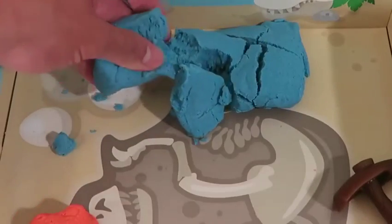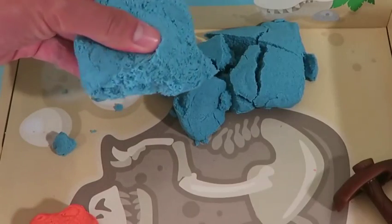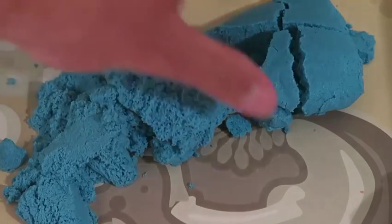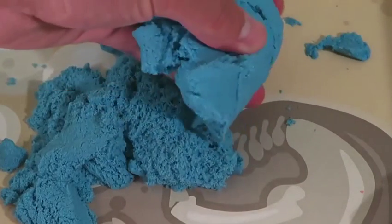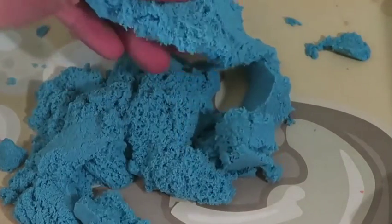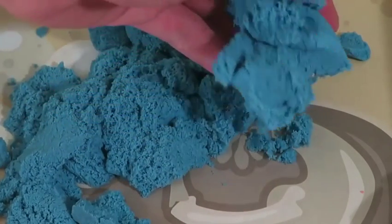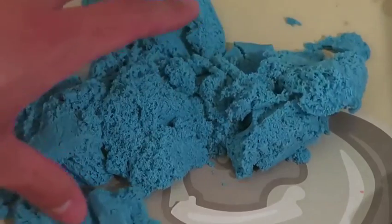If you've watched the kinetic sand video before, I'm sure you're familiar with this. I love how the sand's not messy and it's always cool to see the sand move on its own. I'll start by making a pterodactyl.